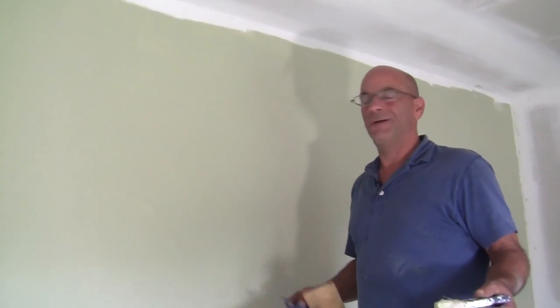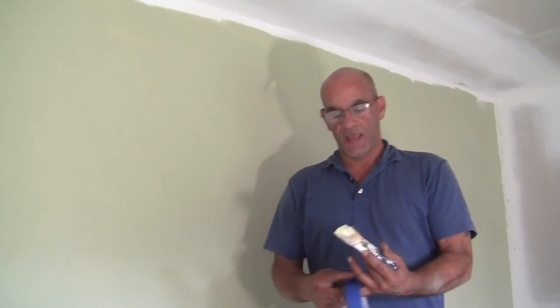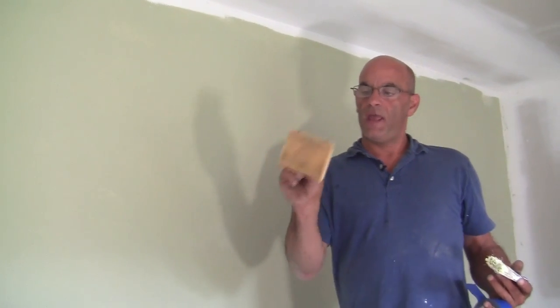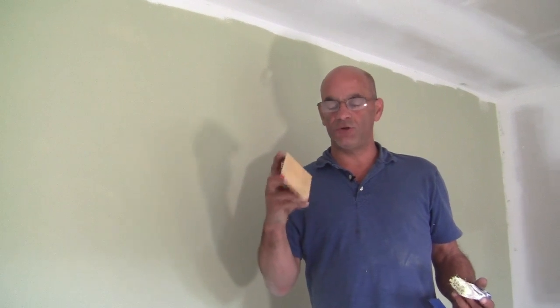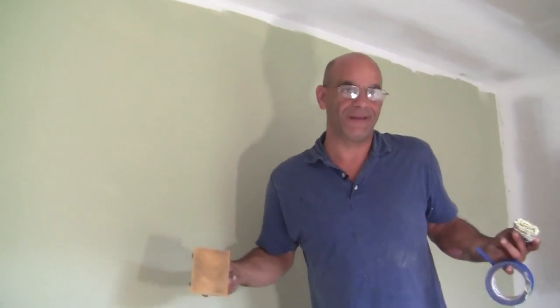One is more for the professionals, one for if you haven't done it before. One would be with an angled edging brush like this. Two, regular blue tape, which works pretty good. And then you have one of these little edgers, which actually work good too.